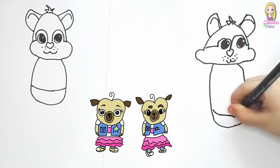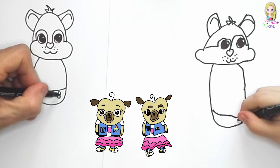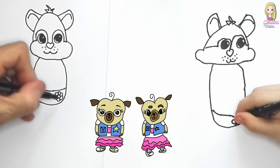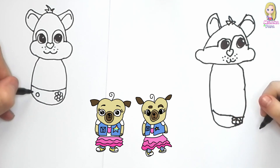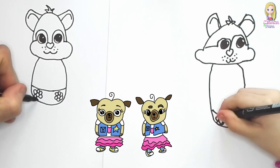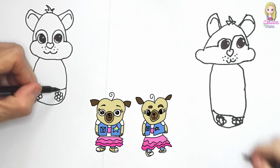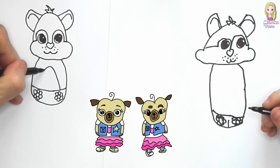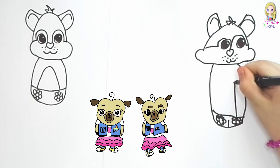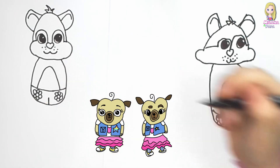And what you can do is draw a small line — and this is a flower. Daddy's gonna do the same on the other side. And that's the nappy, you see. And then the belly — look what Daddy's doing. And then the little belly, and there's a line as well.